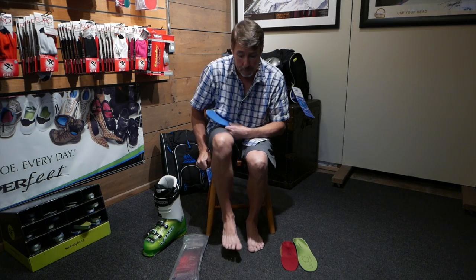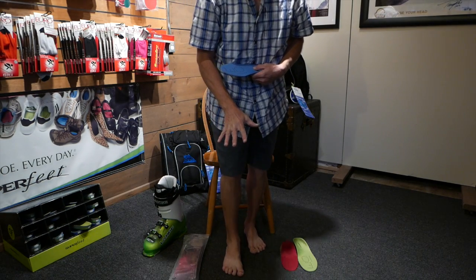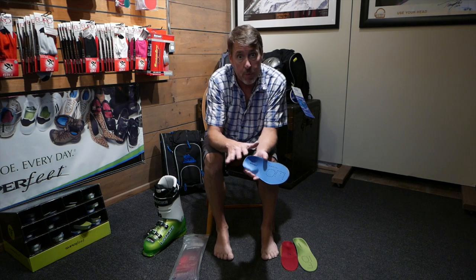If you take your shoes and socks off at home and put your foot in the air, then stand up and put weight on your foot, you'll see how much that foot changes. When you have no support, it's going to get wider and longer. In a good ski boot, you should downsize a full size — so if you're a 9, you should be in an 8. Well, it's awful hard to do that when you don't have any support in the foot.